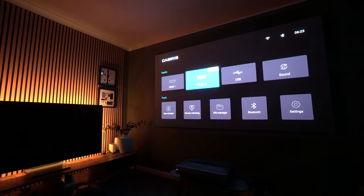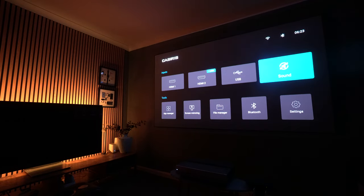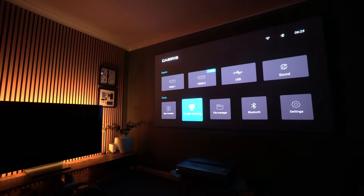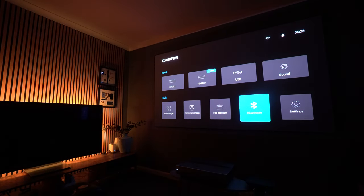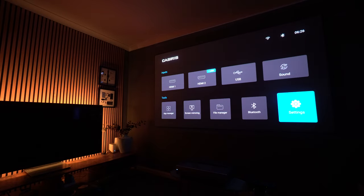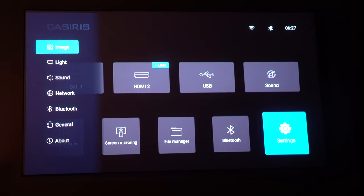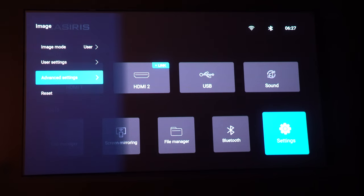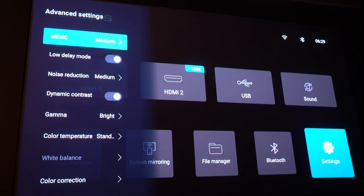The operating system built into this projector is Android-based — don't confuse it with Android TV, it's not that. It doesn't have that type of interface. That's what the included dongle is for, so that you can install apps. You can install apps via file manager, but it's better just to use the dongle.